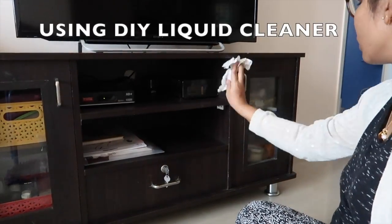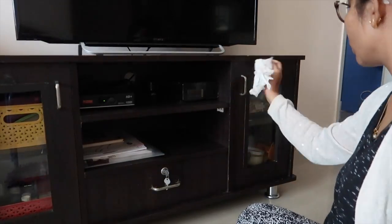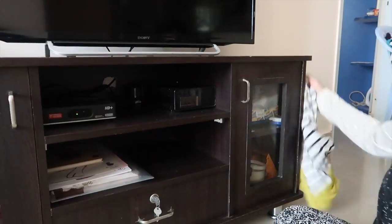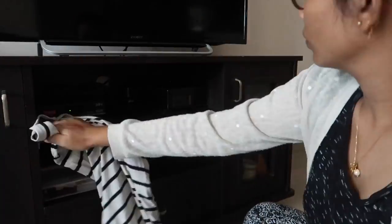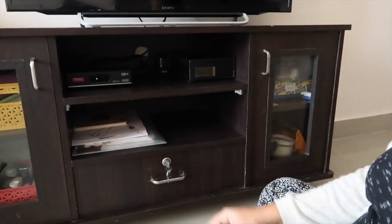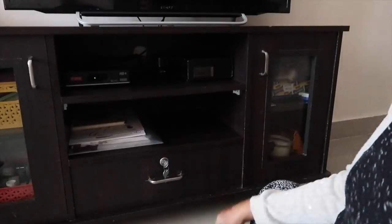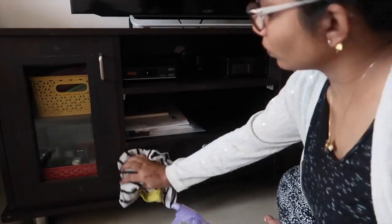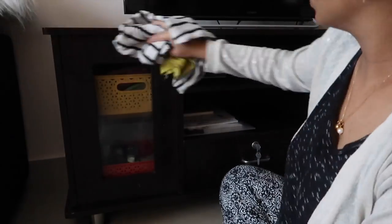This DIY liquid cleaner has eucalyptus oil and vinegar — it helps keep bacteria away from the surface. I'm going to use it all over the table — outside, inside, glass surface and near the handles — and wipe with this cloth. Near the electric cables area I'm not going to do much — I don't want to mess up where the cables are. This liquid smells really nice and cleans everything well.